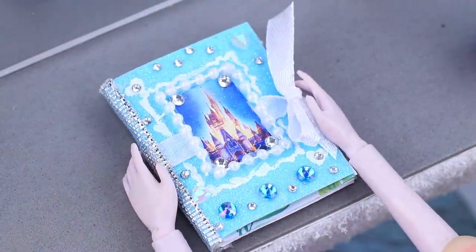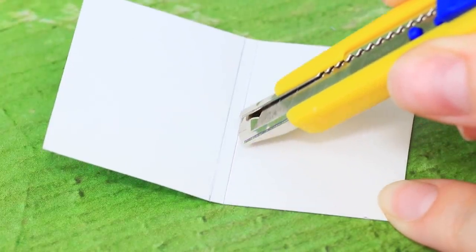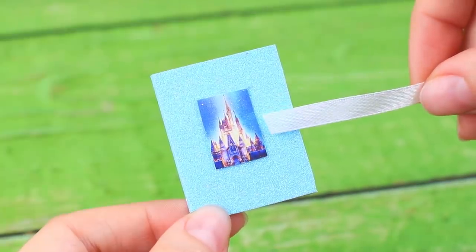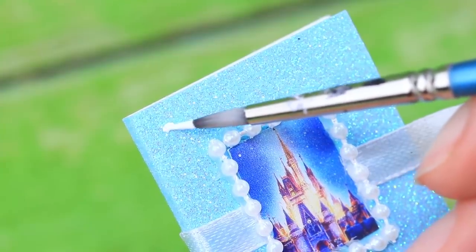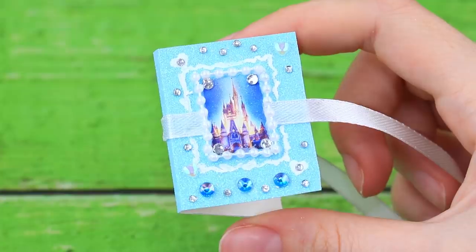Elsa wants to make a book of secrets for her friends! Shape a rectangular piece of glittery cardboard as a notebook, glue a printed Disney castle to the cover, pull a satin ribbon around it, cover the photo with a string of beads, draw a couple of hearts and a frame, and add sparkly rhinestones!